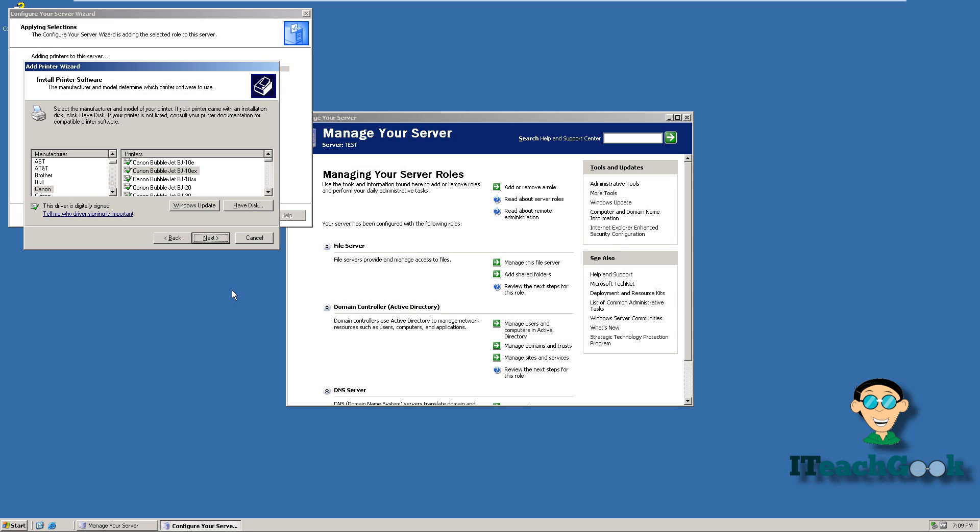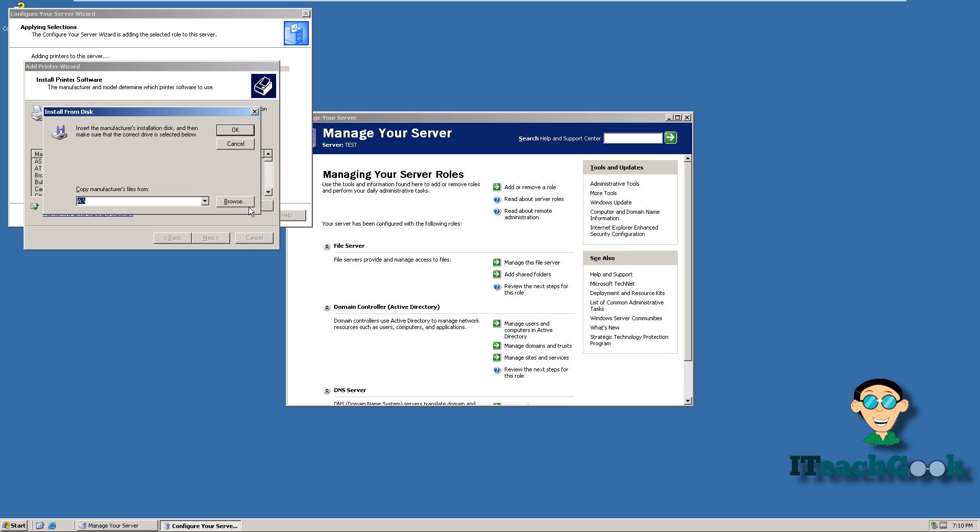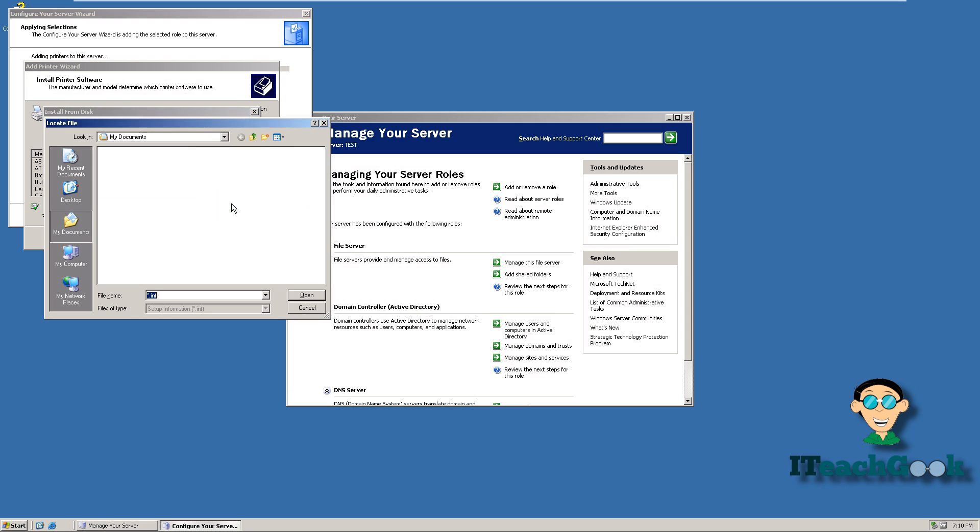This is where we pick the drivers. If you have a disk with the drivers on it, go ahead and pop it in. If you don't have the drivers, you're going to have to download them from the company's website — they usually have all the drivers for any printer — or search online for it. Once you have the driver, you can click here, select what drive the CD is in, or browse and find it on your computer, wherever you have it on a thumb drive or wherever you installed it.